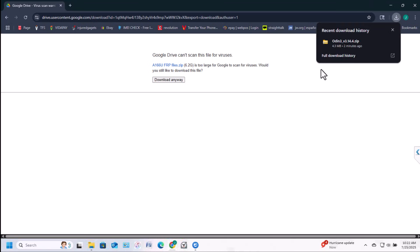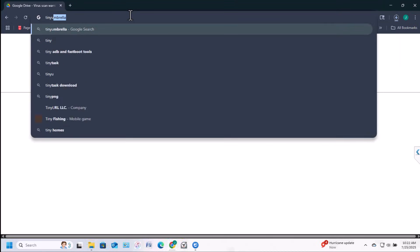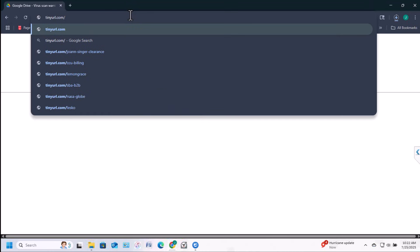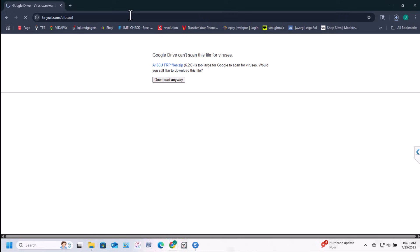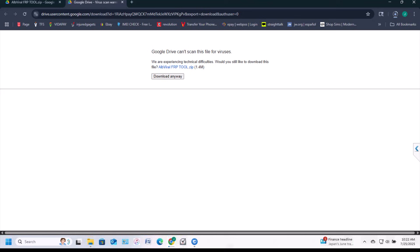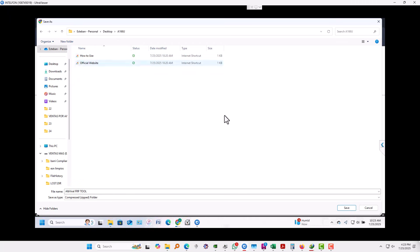While that file is downloading, I'm going to show you another software which can help you put the phone into download mode without using buttons. Go to tinyurl.com/albtool to get this file. Click download on the right and download anyway, then save it in the same folder.